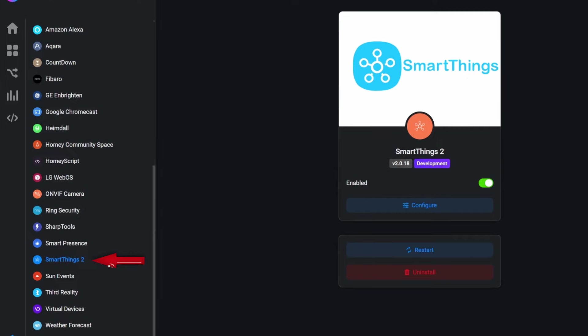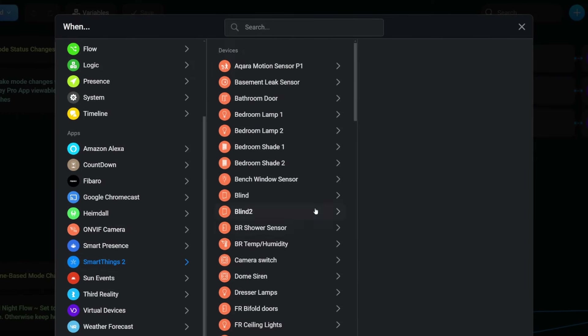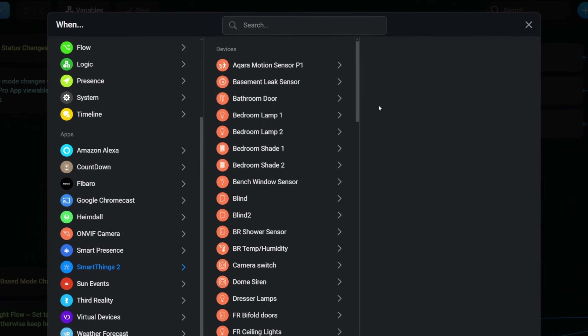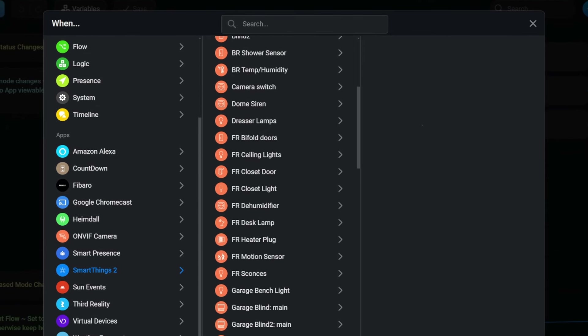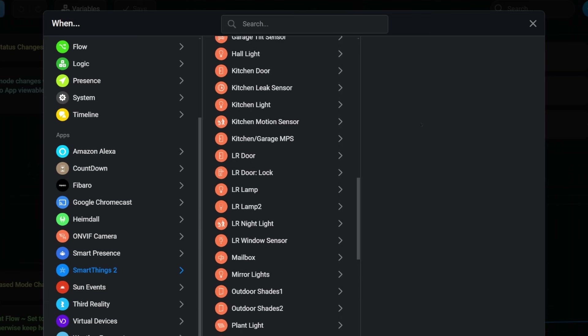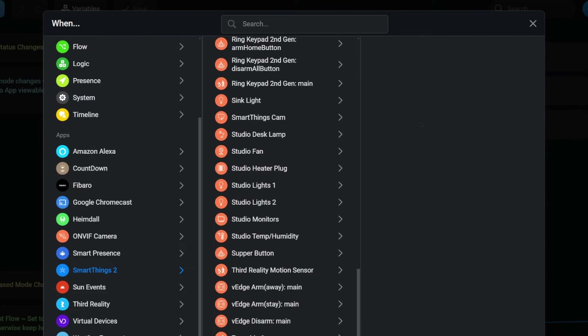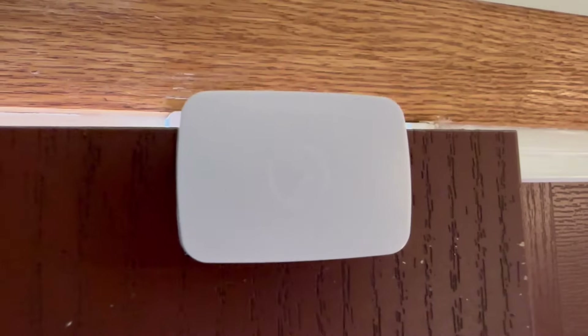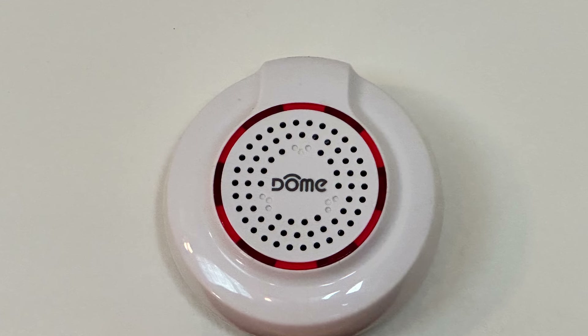I'm also using the Homey community app called the SmartThings 2 app — an unofficial Homey app created by members of the Homey community. It's used to access smart devices installed on my SmartThings and AoTech hubs, giving the Homey hub the ability to discern the status of exterior door sensors and to activate lights and the dome siren installed on my SmartThings hubs.